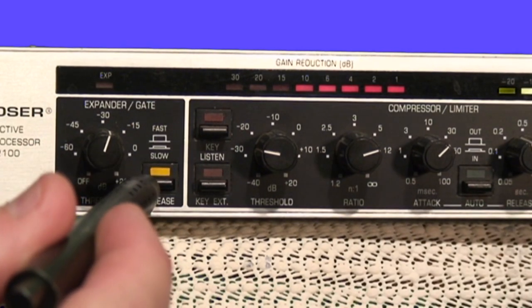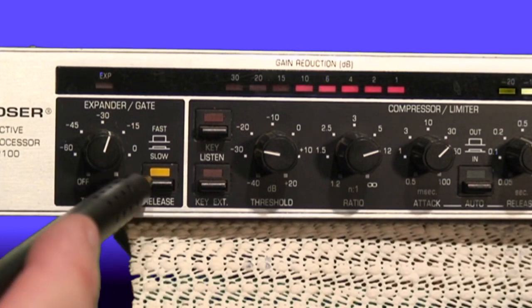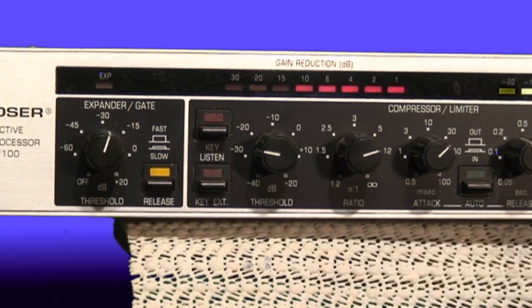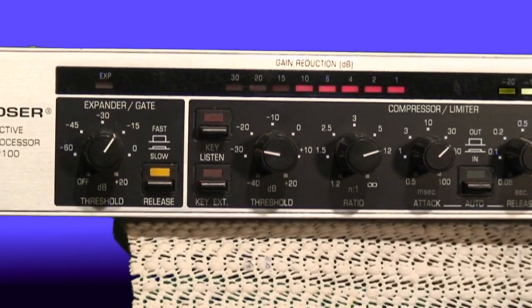There's also a fast/slow control that determines how quickly the gate comes in and releases. Some gates give you a full set of controls for attack and release times just like a compressor; on this one I just have a fast and slow control. Gates can also be used for creative applications — for example, on drum kits where you want to allow the initial drum hit to come through but then have the gate close off the channel as soon as the hit has passed, to get rid of any residual ringing. On a kick drum, you can adjust the gate so the initial kick comes through nice and hard and then the gate closes the channel off and eliminates any residual ringing from the drum, giving a really punchy drum sound.